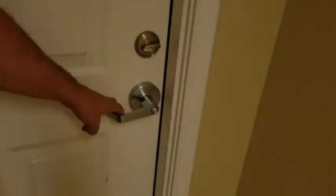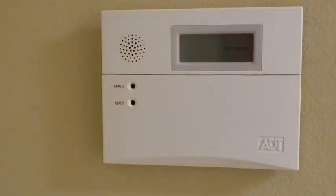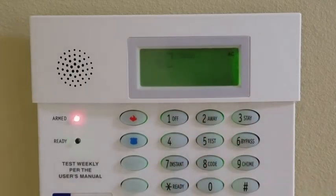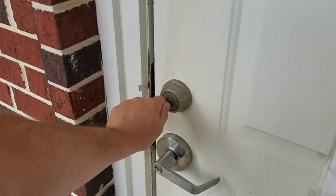In order to arm the alarm, make sure the door is shut and the keypad says ready. Put in your four digit code given to you by the business office manager and press the number two, also marked away. You will have 60 seconds to exit the building with a loud beeping noise to encourage you to leave. Lock the deadbolt after you leave if you have set the alarm.